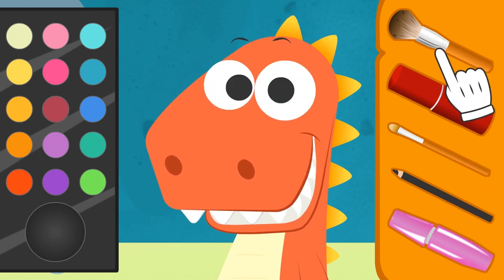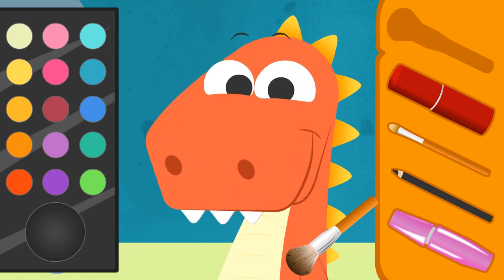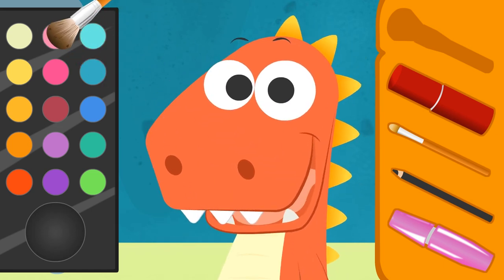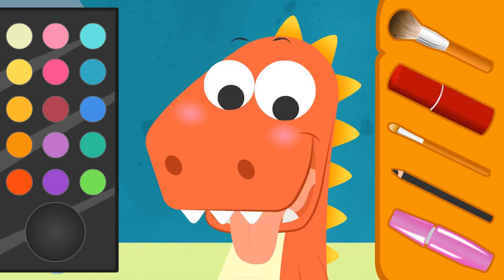All right! Now let's put on a little bit of blusher on your cheeks, shall we? Let's see, Eddy! What color would you like for the blusher? Pink! That's great, Eddy! Let's apply the pink blusher! And… done! The makeup is already showing!